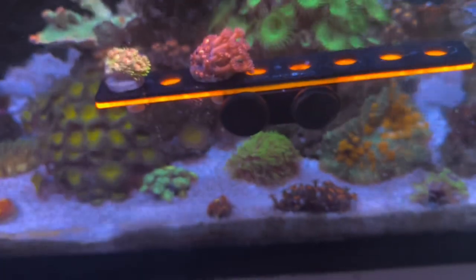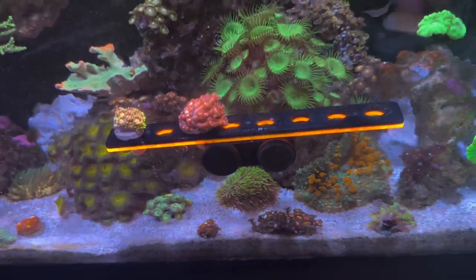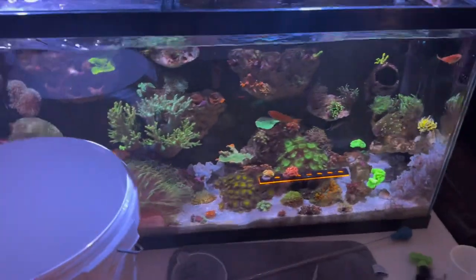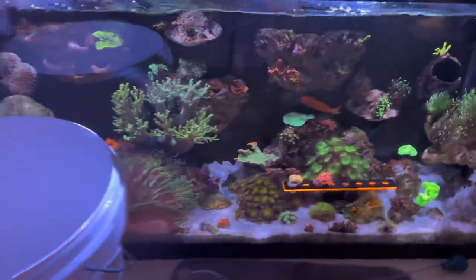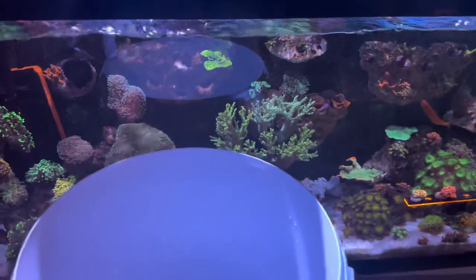Also, real quick — Saturday was my birthday. My girlfriend took me to the LFS and bought me these two Ghanis. I've never owned a Ghani before, but I felt like that was the perfect time to get one because I wanted to get something I don't already have, and that was really nice.